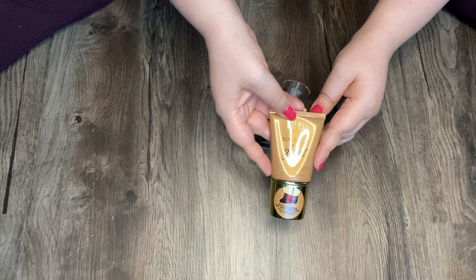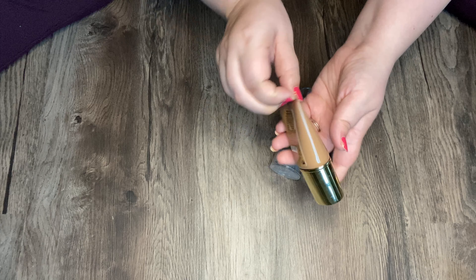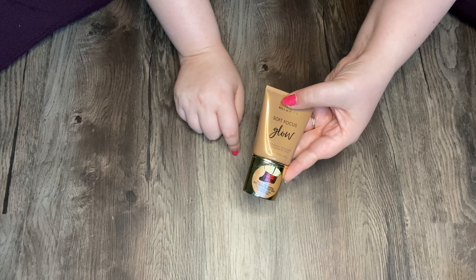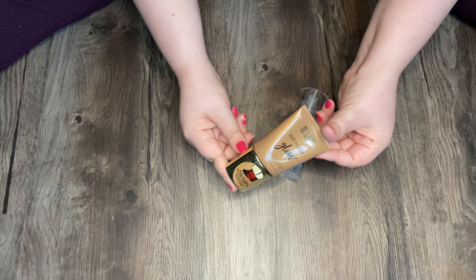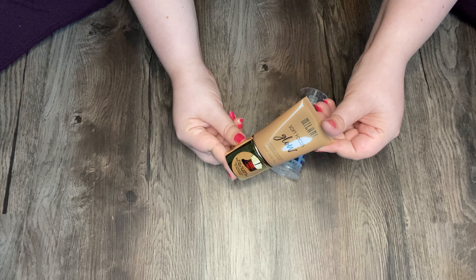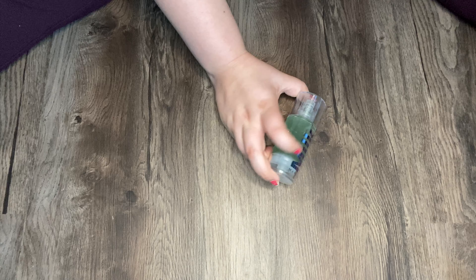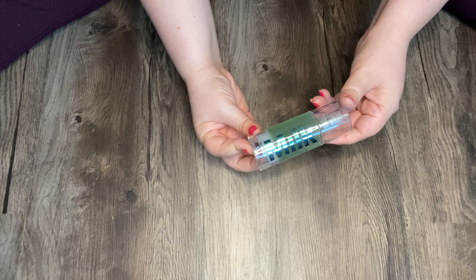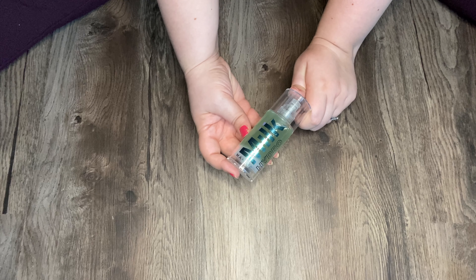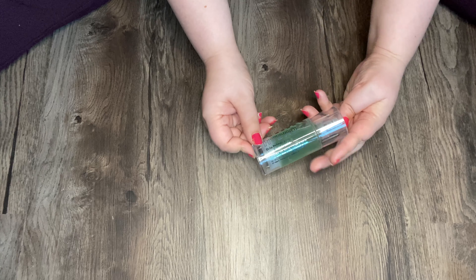This is my Milani Soft Focus Glow in shade 03 Bronze Glow. I mentioned this in a Get Ready With Me — I didn't know there were different shades, and this is pretty dark for me, but it seems to get covered okay when I put my foundation on. And then my last primer is my Milk Hydro Grip Primer. This is amazing for helping your makeup stay all day long. I've only used this a few times but I really liked it when I did.